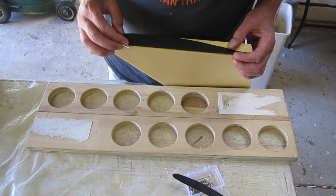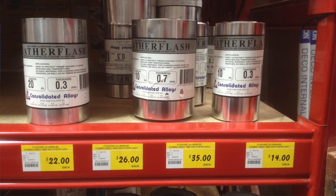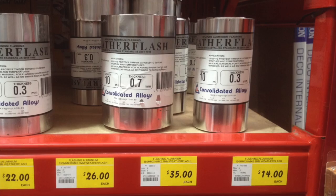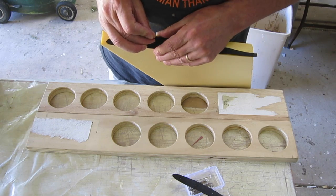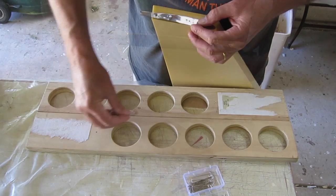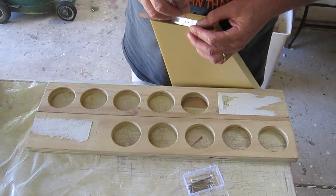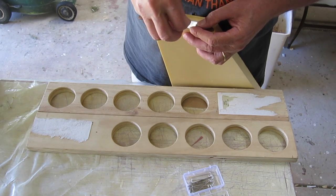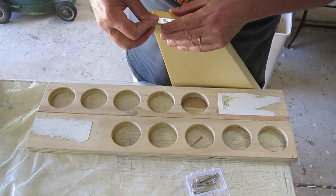Now I'm pinning on the airfoil templates which are made from 0.3mm weather flash window flashing aluminium, also from Bunnings. I'm just sharpening up the pins to make sure they poke into the foam as well as they can — if they're a bit blunt they can sort of push the foam out of the way.